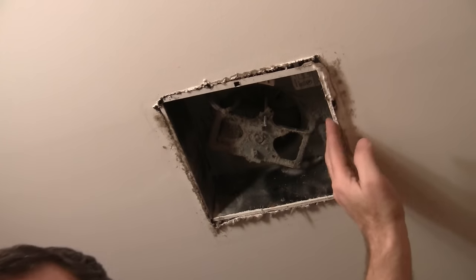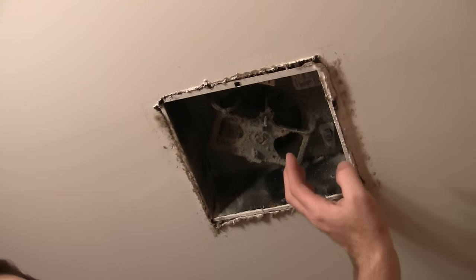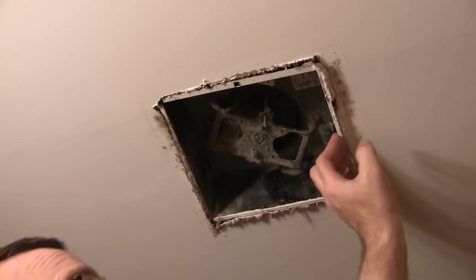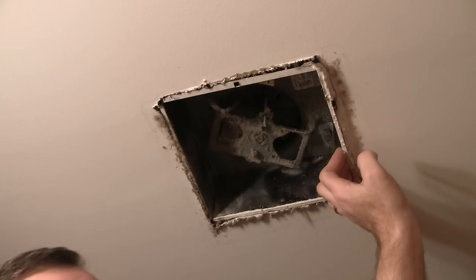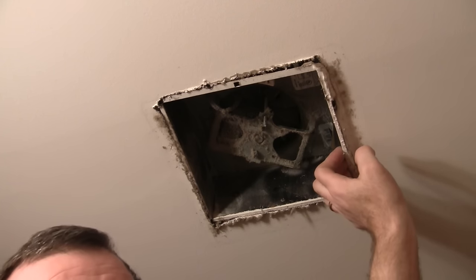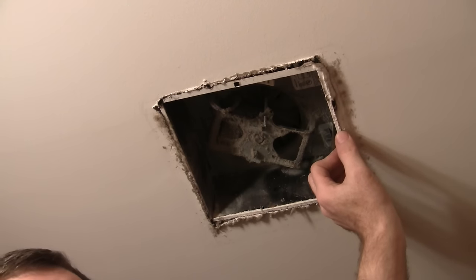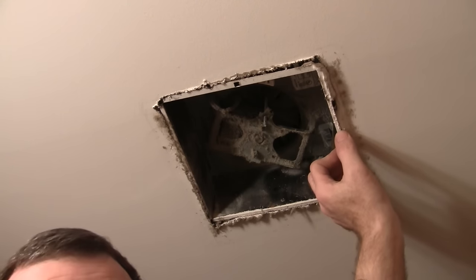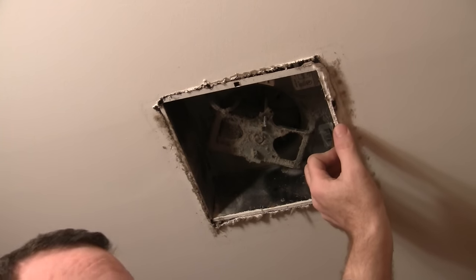The other real problem with these things is you've got to go in the attic, and you're going to have to get yourself a mask. You go in the attic, you'll be coughing for weeks if you don't put a mask on. Because even though you're not playing with the insulation too much, it's all in the air and you're going to inhale that stuff. Just trust me, from the doctor — just put the mask on.